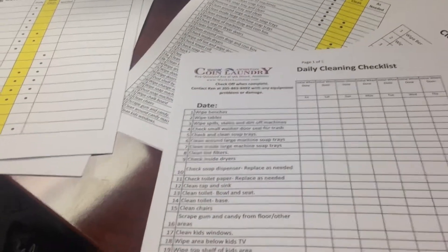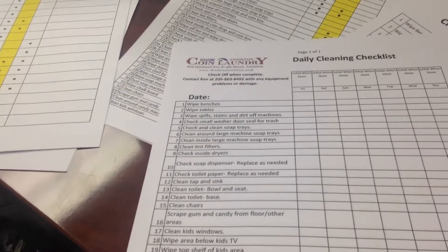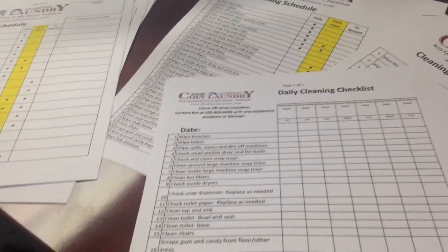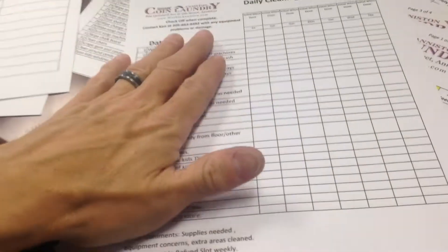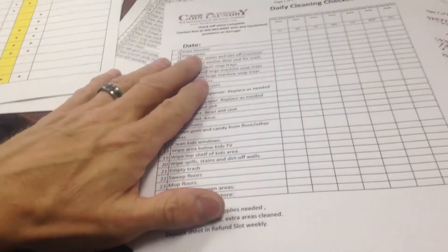So if somebody is initialing this and you walk in behind them and it's not done, you've got some grounds to talk to them about it — whether it's a verbal communication, it's written, or maybe you'll just end up terminating them. But it just lays it out. It's like any other operation standard — it tells people what's expected.